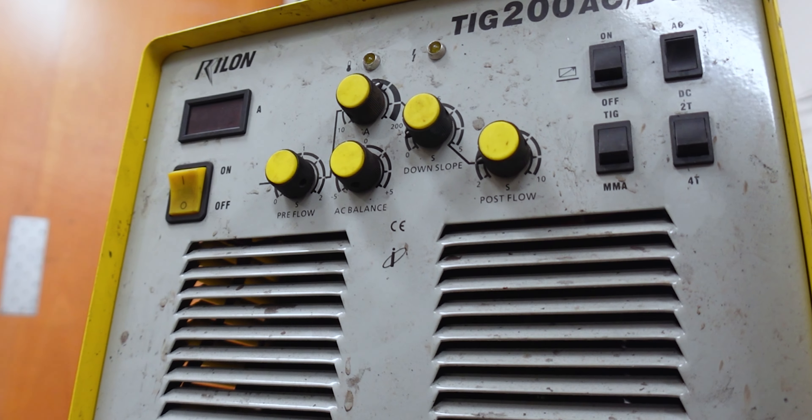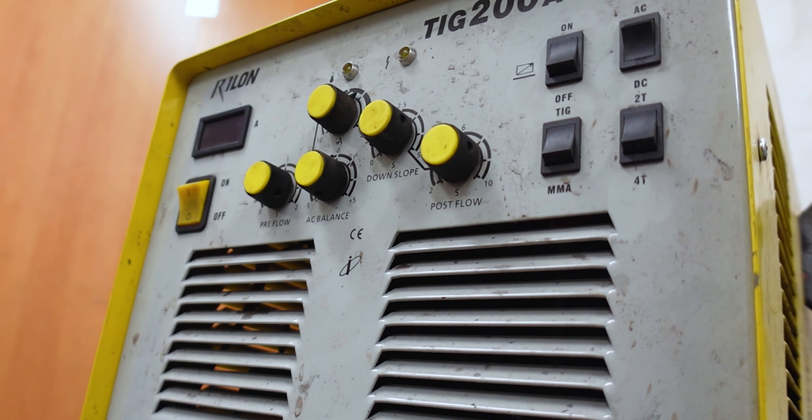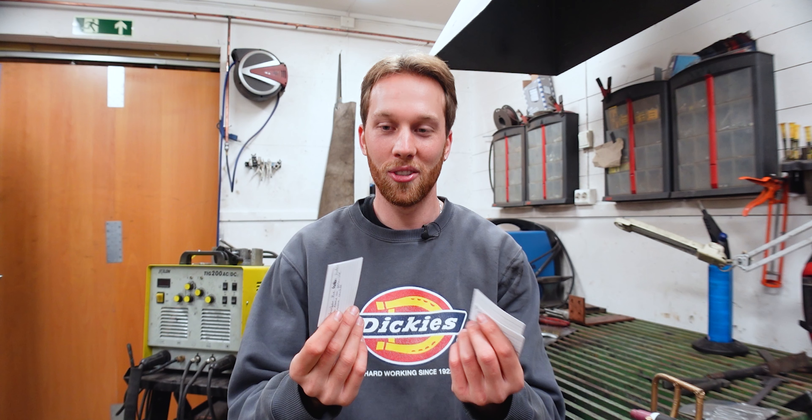Hey guys, welcome to a new video. A few days ago my friend Tim showed me how to set up the TIG welder. I jumped straight into it and didn't know what I was doing — I'll show you some results later. Today I came back prepared. I watched a few YouTube videos, took some notes, and I have a few beginner exercises that I'd like to try out.